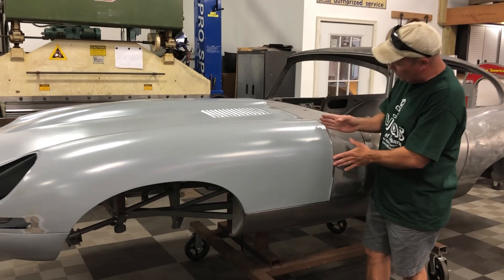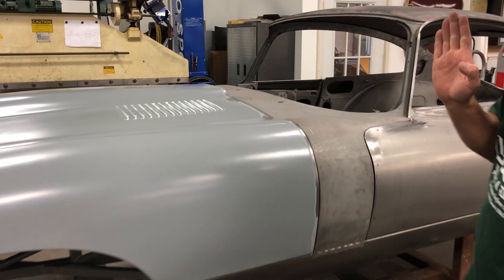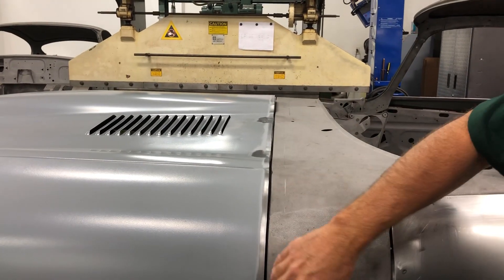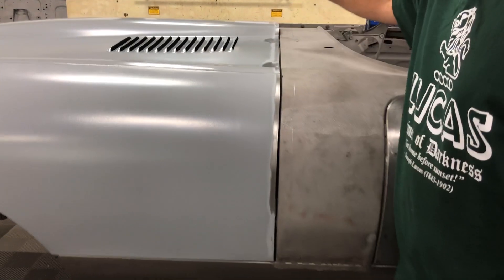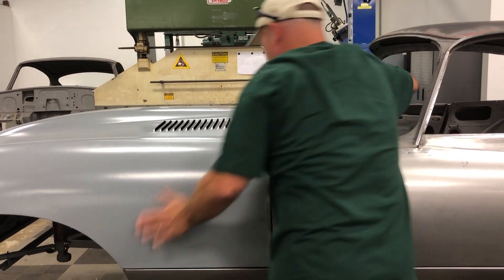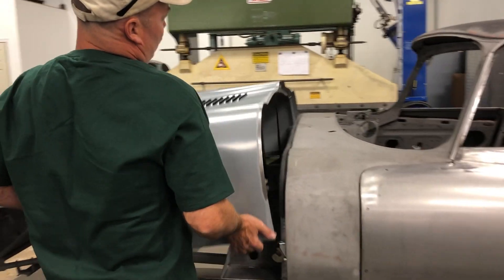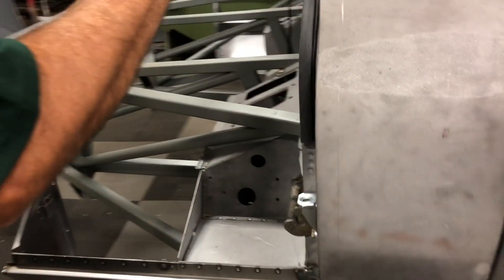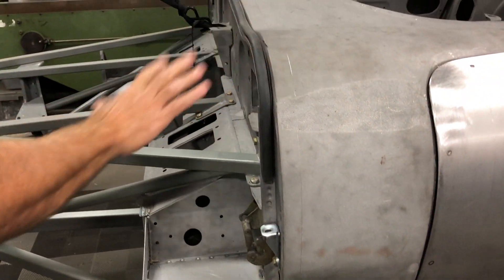I like to trim this to 3/16ths of an inch — come over and take a look. You'll see that's the only way you're going to get that dead straight line across there, so it's 3/16ths even all the way around. If we pop this open, you can see that we shim it and fit it with all the latches in place — you've got to have that. You've got to have the rubber seal in there.